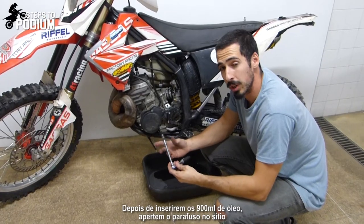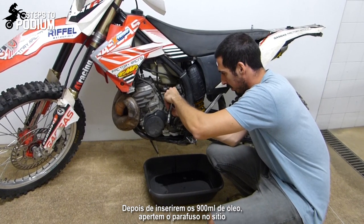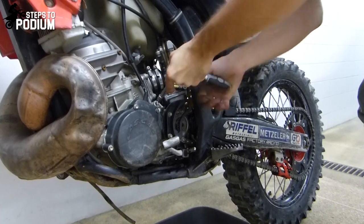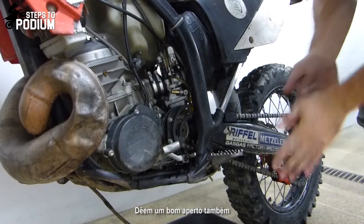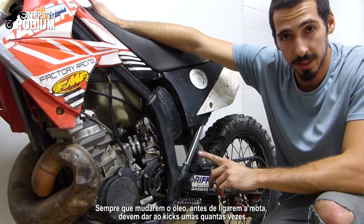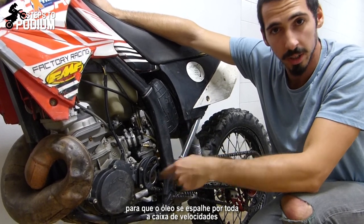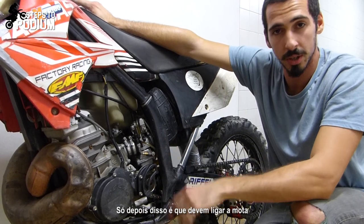After putting in the 900ml, put both bolts back in place with a good amount of torque. Before starting the bike, you should always turn the kickstarter a few times so the oil gets spread out evenly across the whole transmission. Only then can you actually start the bike.